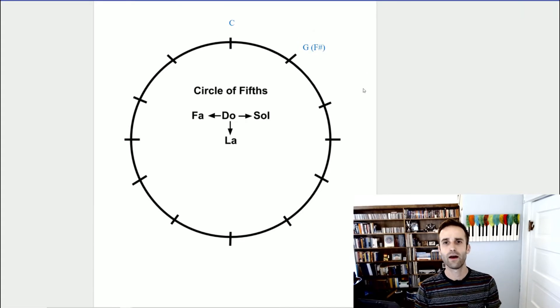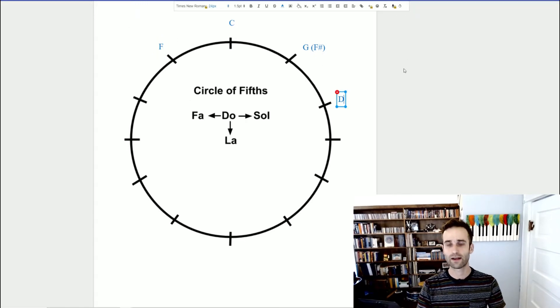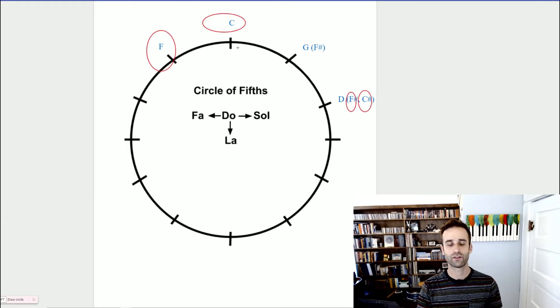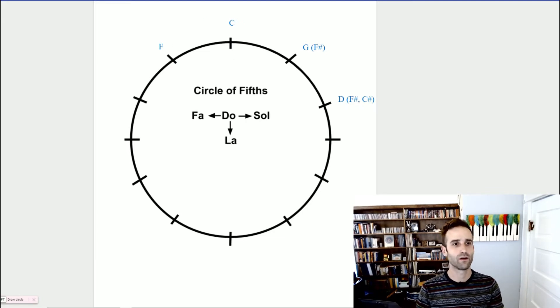We are going to talk about the order of the sharps today. After G, this is a do-to-so relationship: G A B C D — do re mi fa so — so our next scale is D. There is also an F major over on the left side of C, and the next sharp we're going to add to our D major scale is C sharp. Notice: we have F and we have C — the order of the sharps is also moving in that fifths motion.